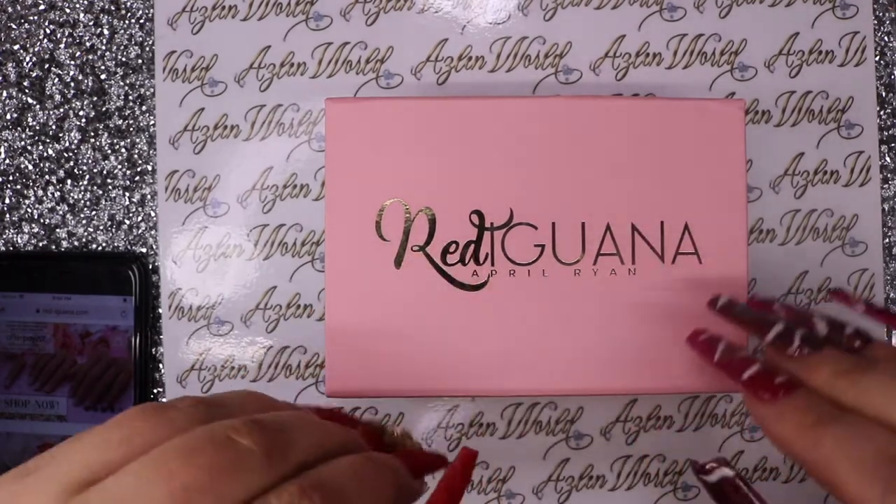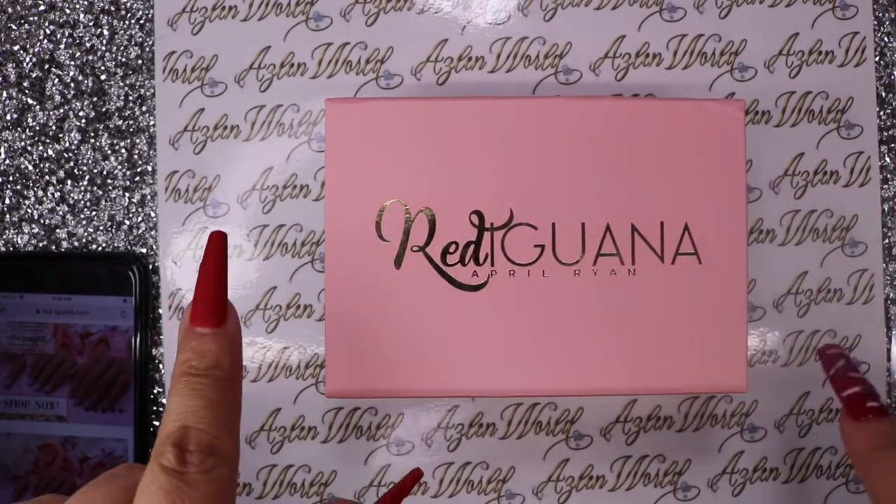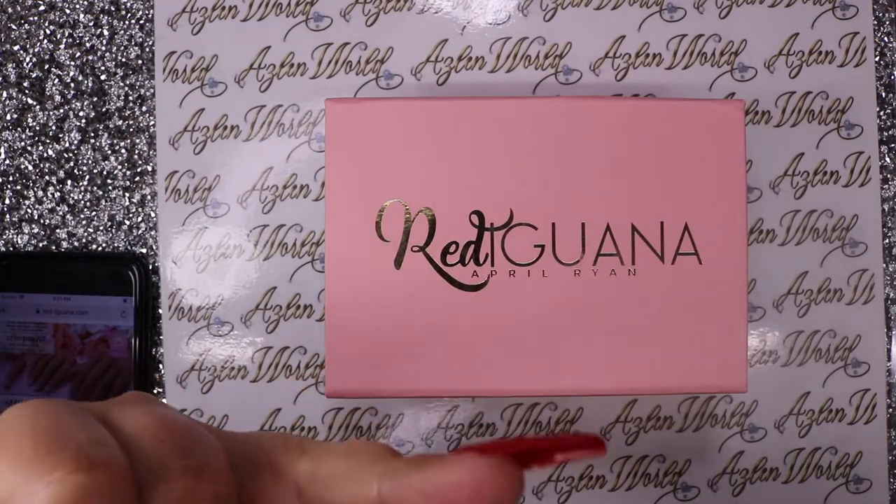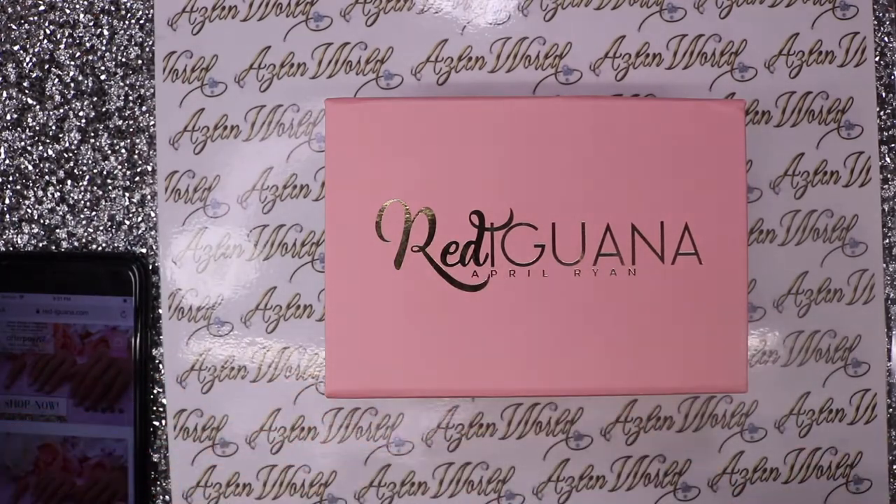I'm going to be placing pictures on this video somewhere in this corner, showing you guys the prices, the description, and all of that.